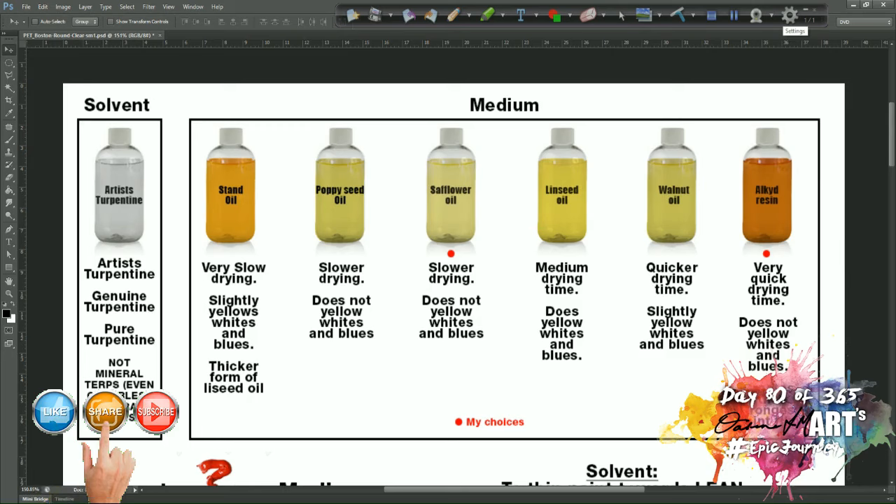Hello artists and welcome to day 80 of the 365 day epic journey. I'm Deline FM and today we're going to have another look at solvents and mediums, following some confusion regarding the layering process, the drying process, and some folks have asked which oils can be used instead of others because of availability in their specific area. I'm going to quickly run through the different oils and then show you what I do and what the alternatives are.